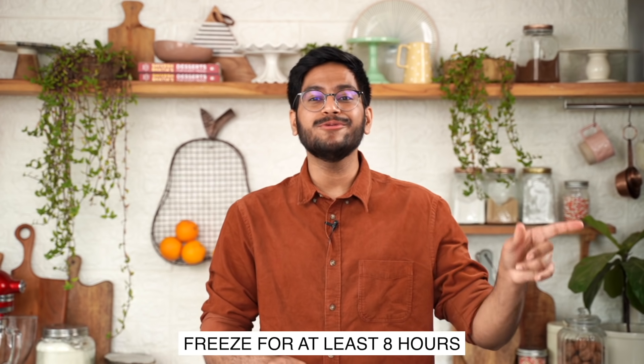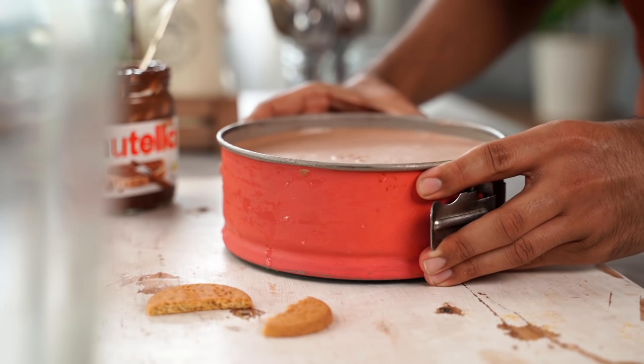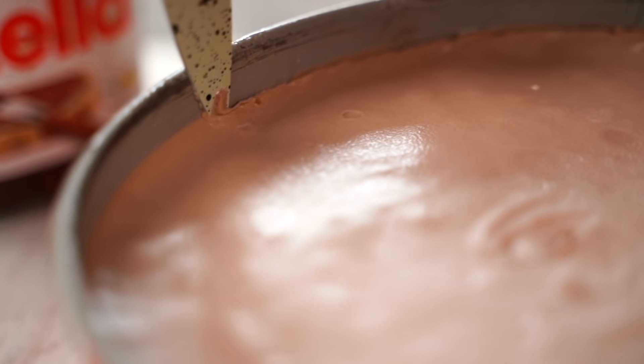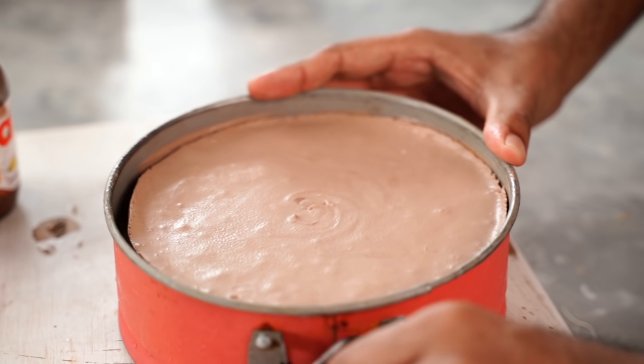This is ready to go into the freezer overnight, or for 8 hours, for it to set completely. I made a cheesecake earlier which has been setting in the freezer overnight. All I need to do is open the lock of my springform pan and lift the edges away.